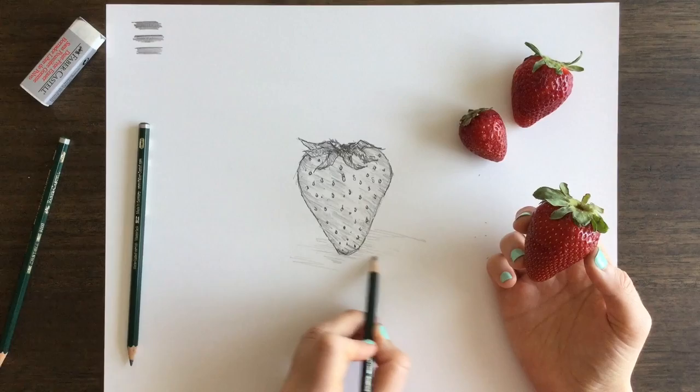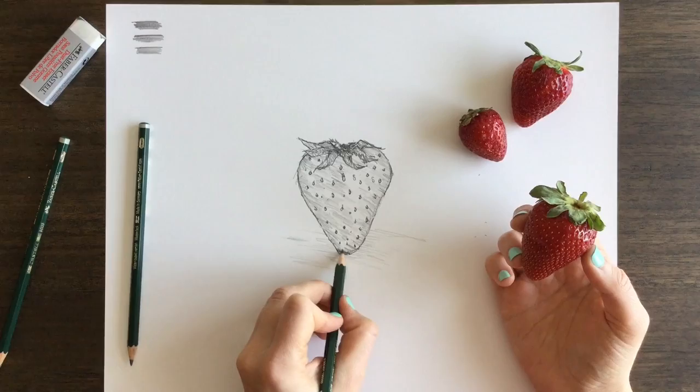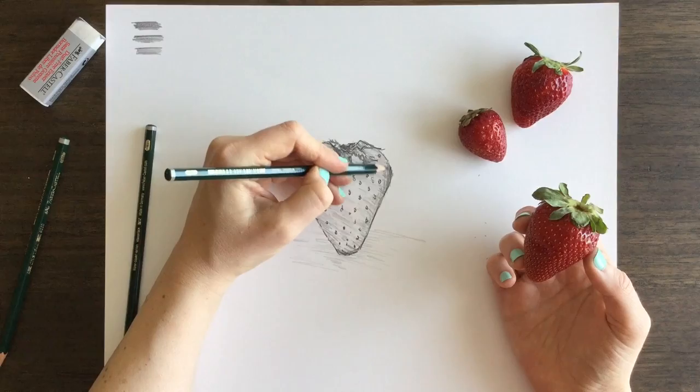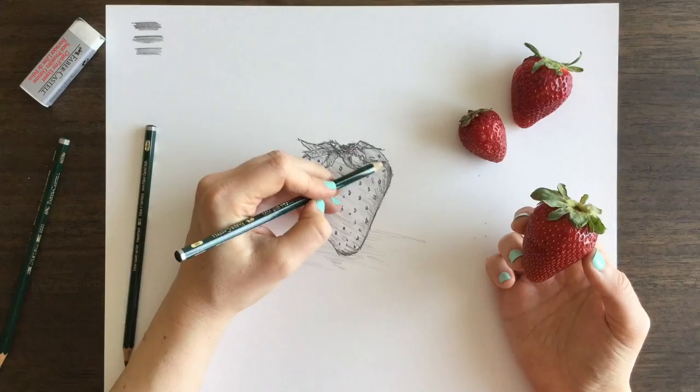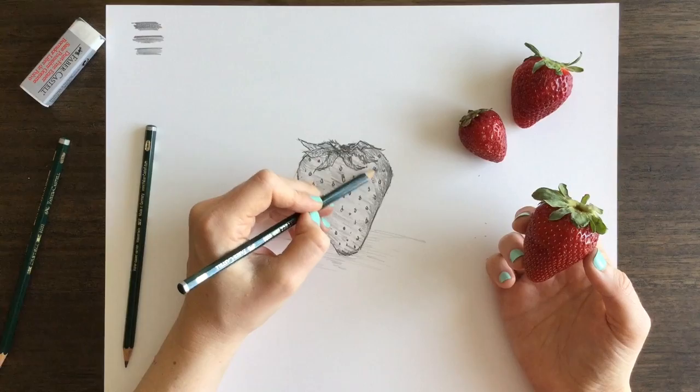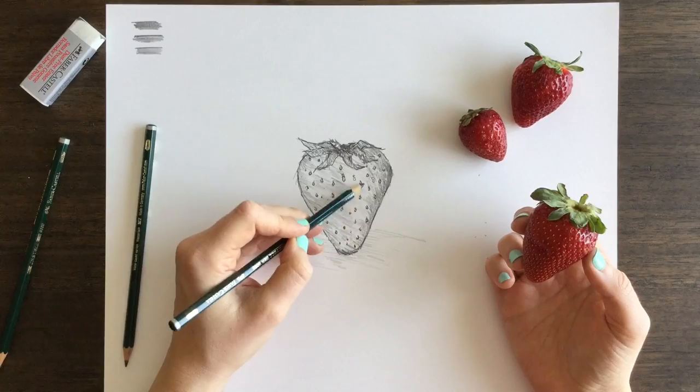Right now I'm adding a bit of shadow to the base of the berry so that way it looks like it's anchored there as opposed to floating in space. Again, that's your choice for your project and what you're wanting this to look like. I'm adding more dark areas to further define that redness and how this strawberry will look, giving it that volume. And that's basically it — that's your strawberry.